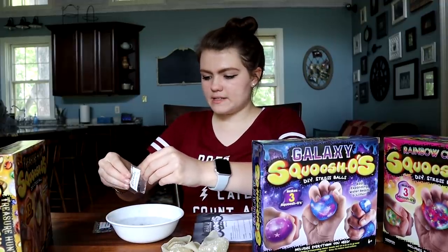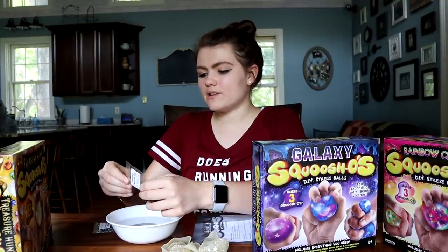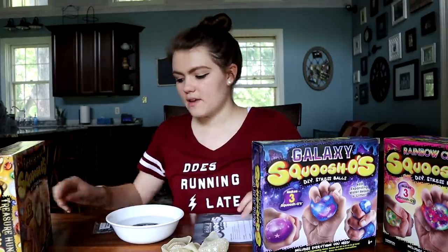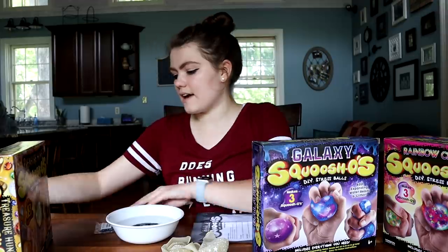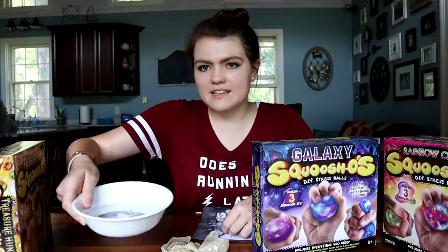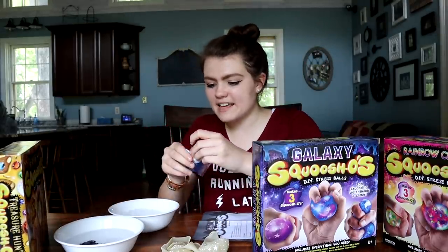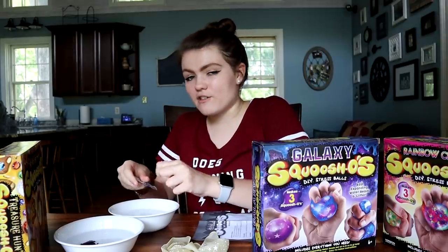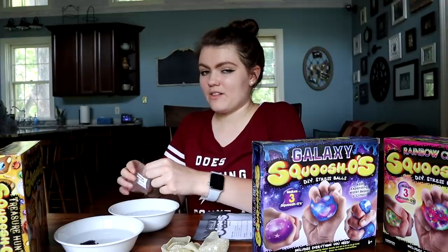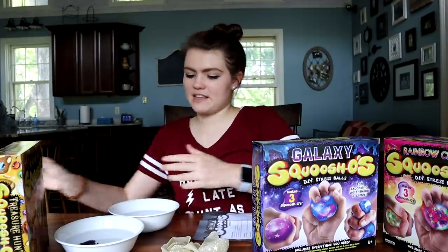I think Orbeez are so cool. When I was like in ninth grade and I barely figured out what Orbeez were, they were the coolest thing ever. It's so crazy because they start off as these tiny little beads and then they expand. They're so squishy and slippery, they're a lot of fun. A lot of people put them in little spa baths or pedicure stuff, but they're also fun just to play with.